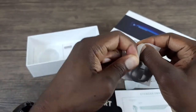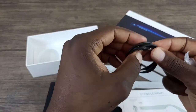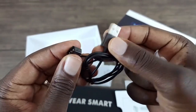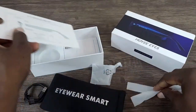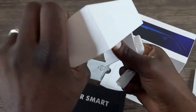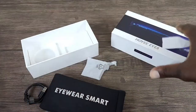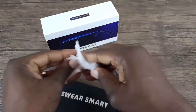Let me just open this up real quick so we can actually see what the other end is. So you have these magnetic charge ends here — you're going to charge each arm basically. Looks like there are also instructions in the box. So let's get all of this out of the way and get right to the glasses.